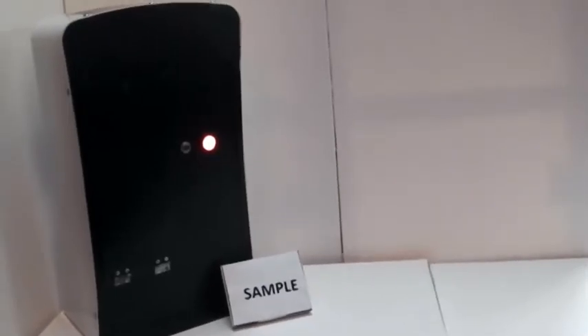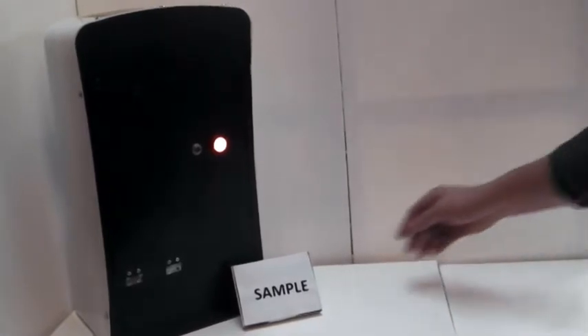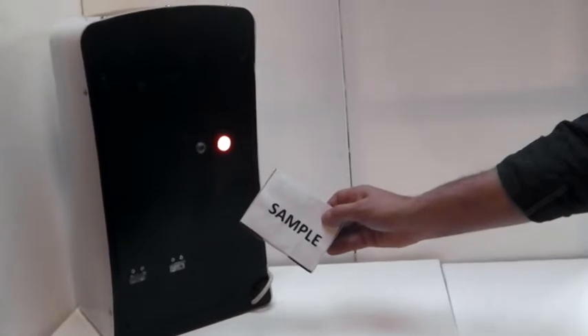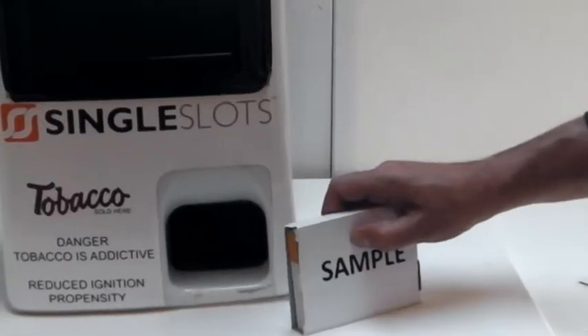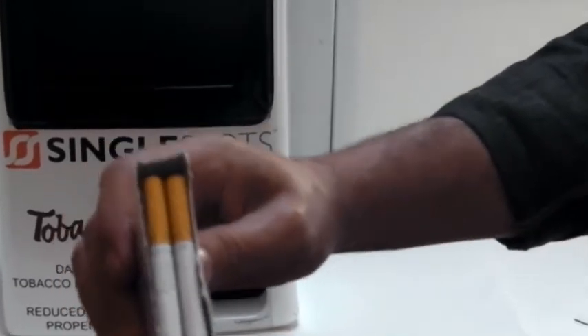To open the cartridge, follow the instructions on the box, which are as follows: hold the box up as indicated by the arrow, tear off the perforation, and then tap the cartridge down three times ensuring there is space between the box and filters.